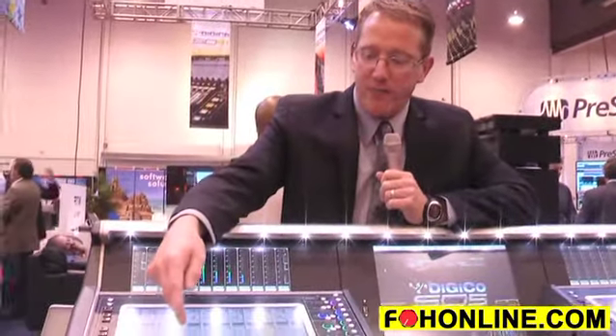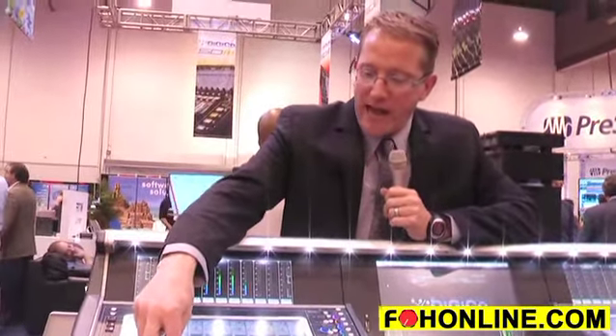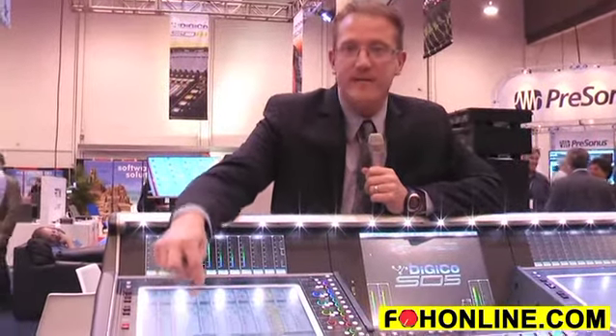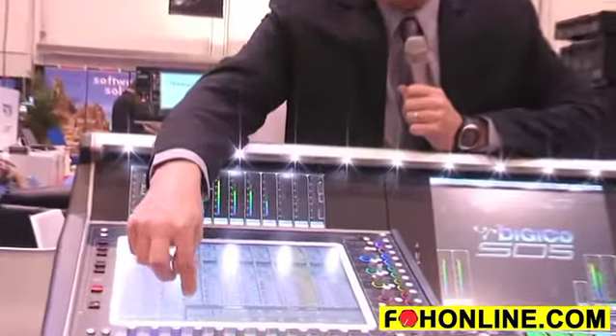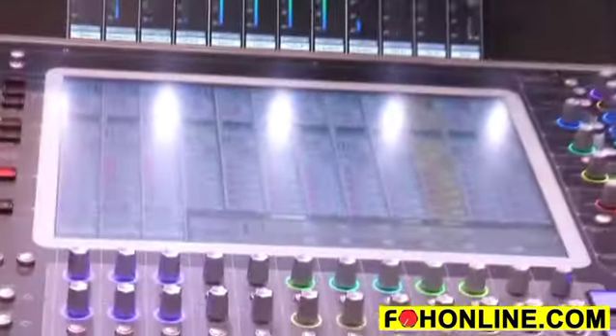A couple of the key features we've added in our dynamic section — on every input and every output — is you can have an actual compressor, a multiband compressor, or a de-esser. In addition, my second dynamics slot can either be a gate, a ducker, or a second comp.